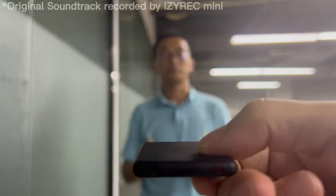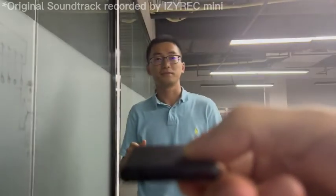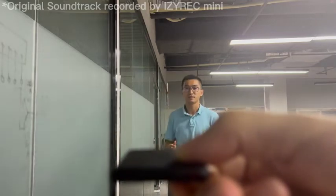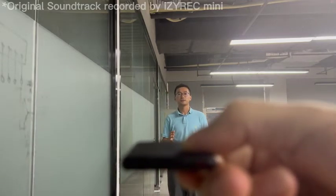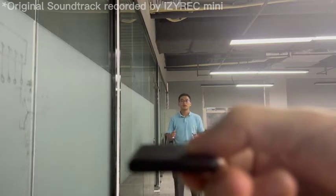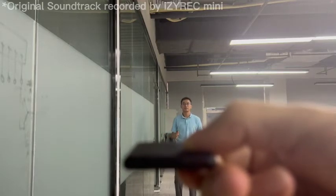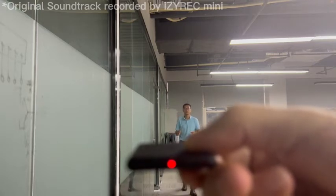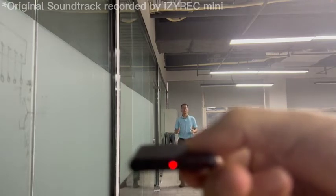Now let me walk backwards. This is the first meter. Now at 2 meters, now at 3 meters, now at 4 meters, now at 5 meters, now at 6 meters, now at 7 meters.